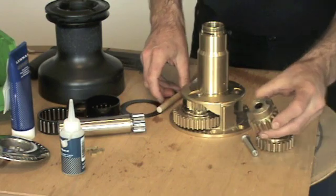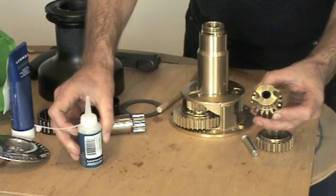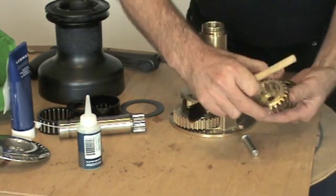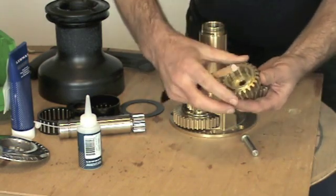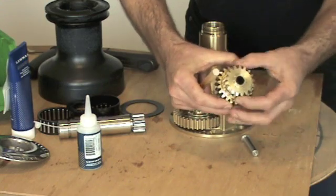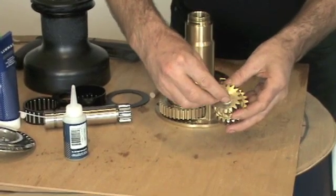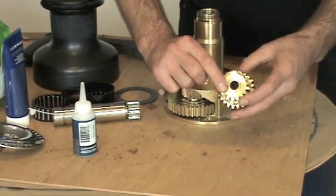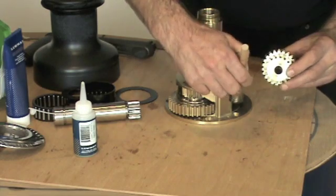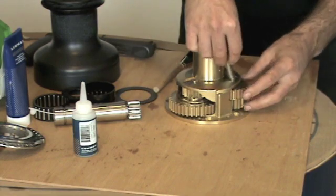We do the same for the second set of gears. Oil, then lightly grease. Check for operation. This gear also has some bearings inside here — just make sure that is a nice tight fit and replace as necessary. Lightly grease the bottom here where it touches the centre stem, then lightly grease the spindle and insert.